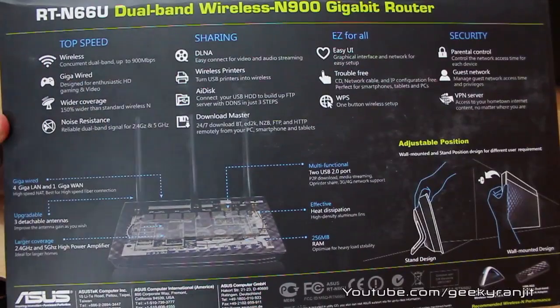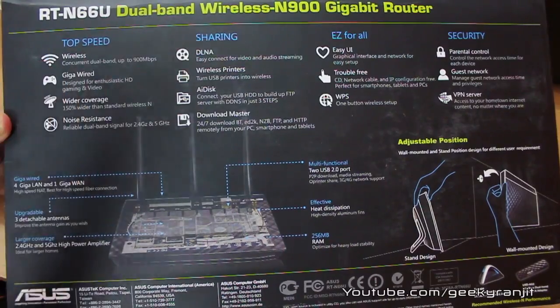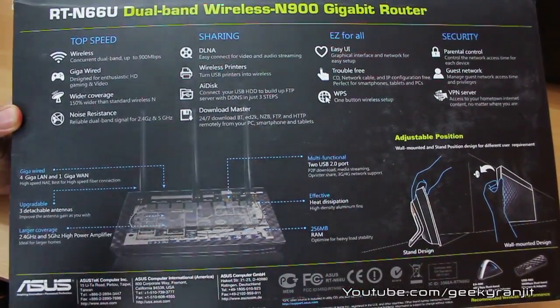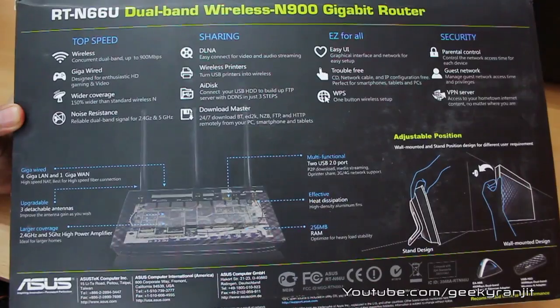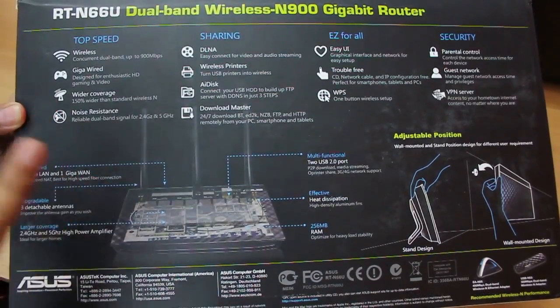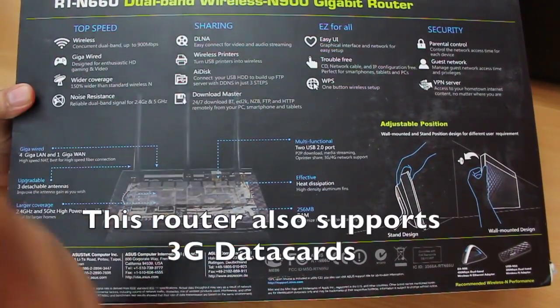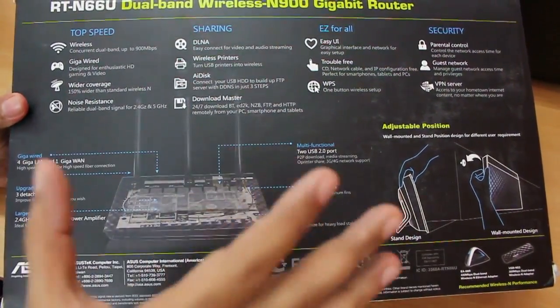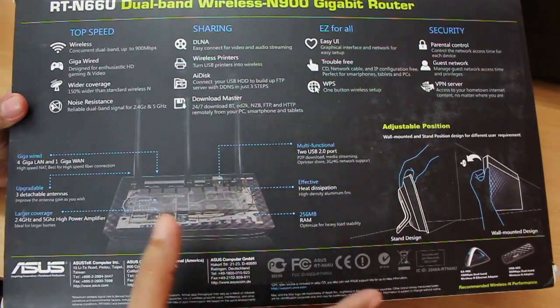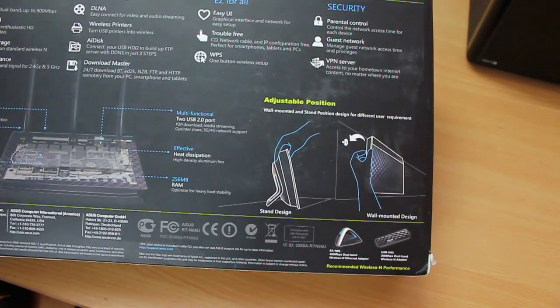On the back it says it's a concurrent dual band router, meaning it can operate on the 2.4 gigahertz band as well as the 5 gigahertz band. All the ports are gigabit ports and it also allows for wide coverage — 150 percent, which we'll cover in the full review. It's also DLNA compliant, supports wireless printers, and has a download master so you can download torrents directly to the router even when your PC is switched off.